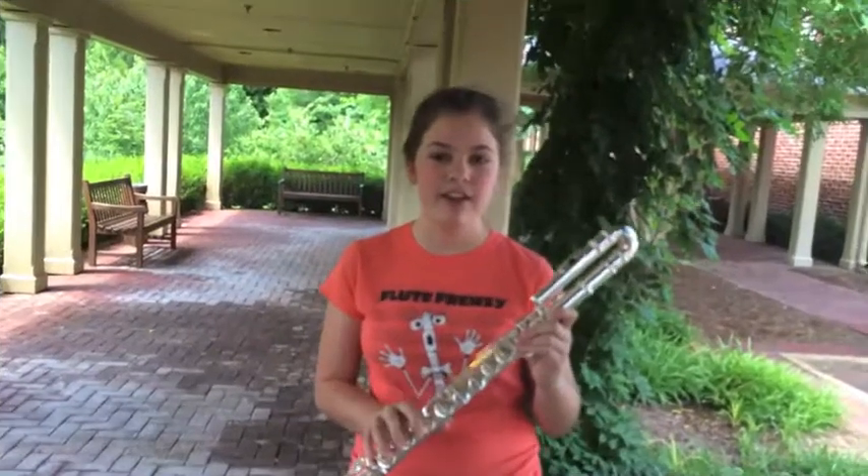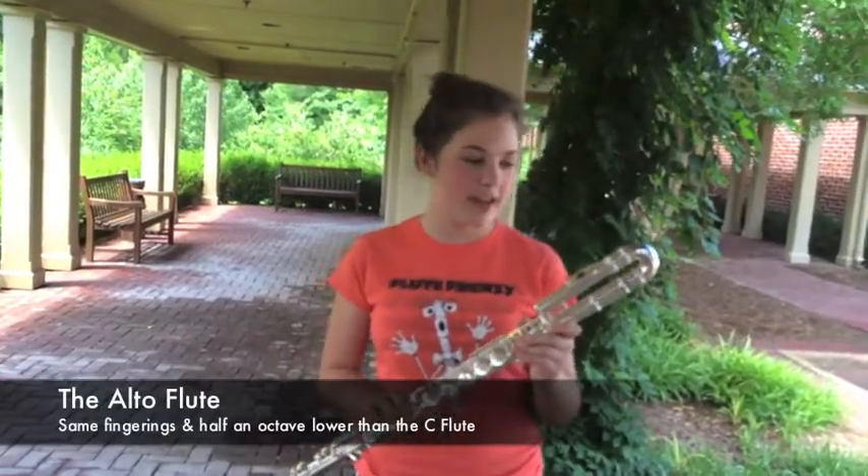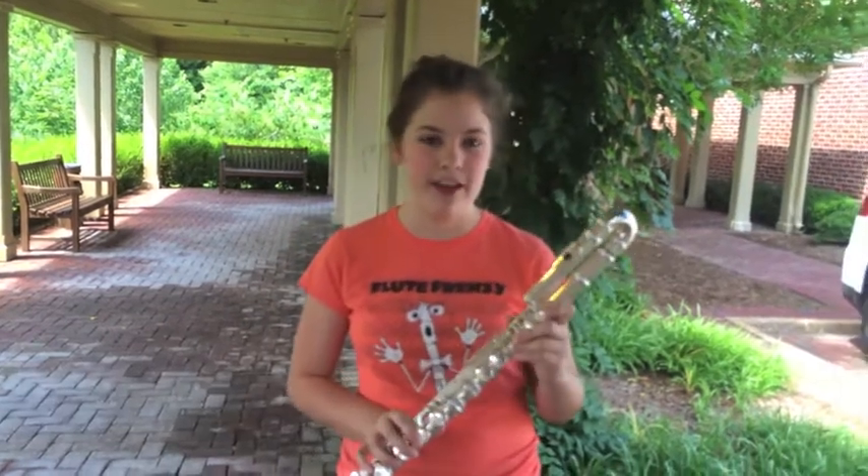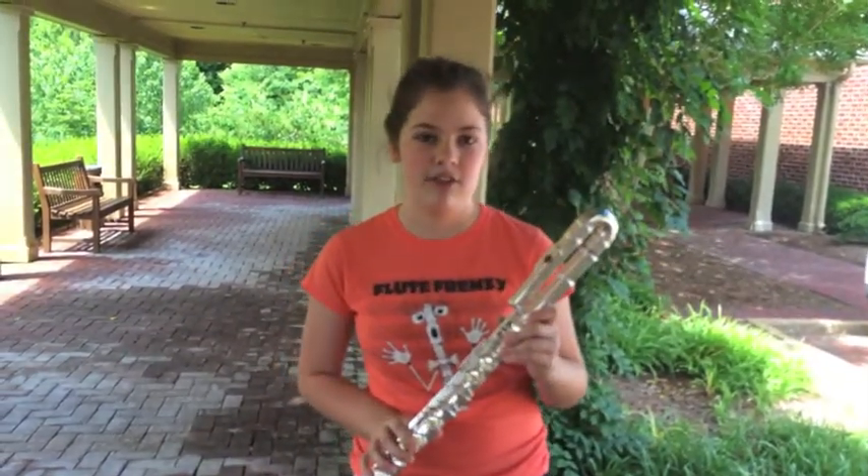The alto flute has the same fingerings as all the other flutes, but since it's half an octave lower, it will sound different when I play the F major scale. It will sound like a C major scale.